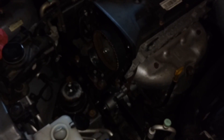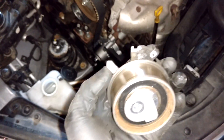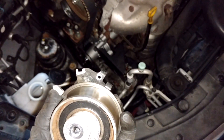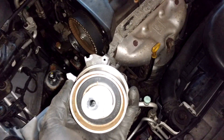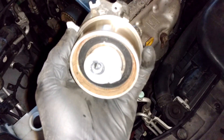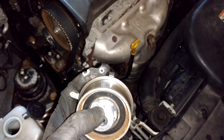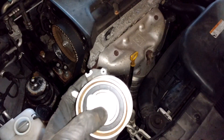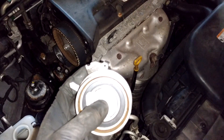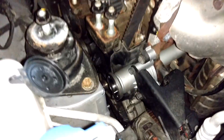I'll show you this on the old tensioner since it's impossible to see on the one mounted on the engine. There's a grenade pin that keeps the tensioner locked in a position within this gap. When you have the bolt threaded in, put a 6 millimeter allen key and rotate counterclockwise until the lever is in the middle of this gap. Then tighten down the center bolt. Afterward, do two crankshaft revolutions, bring it back to top dead center, and verify the lever is still in the middle of the gap.